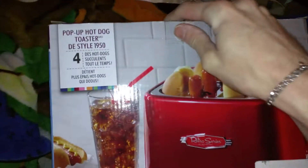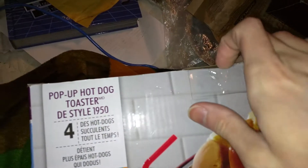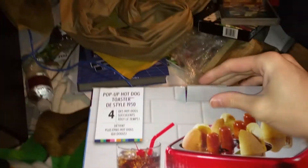I actually ordered this last year and for some reason it didn't come — I don't know if it was out of stock or what, but it just got here. Hmm, is this a return or something? Will it work? Hopefully it's okay and works.